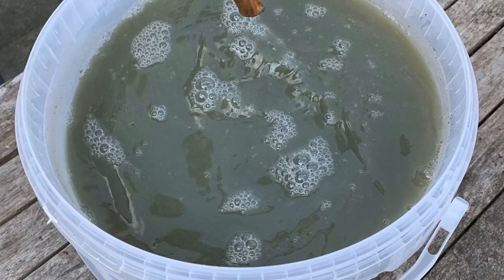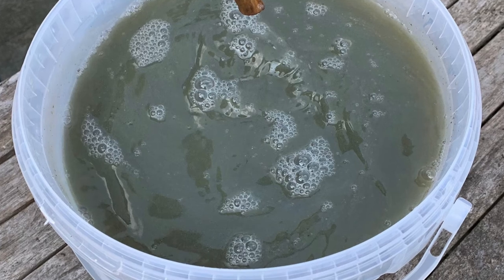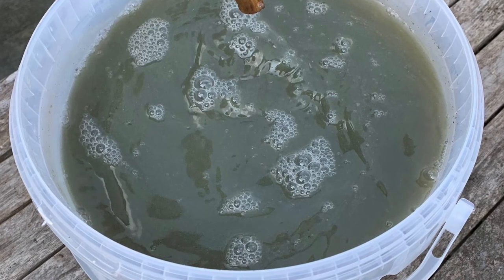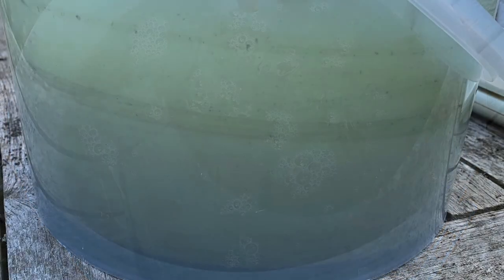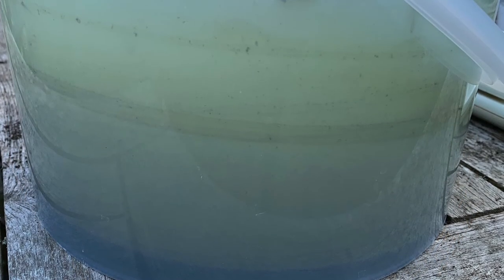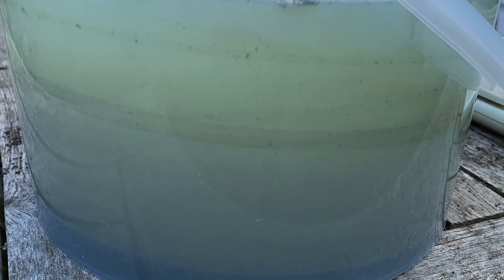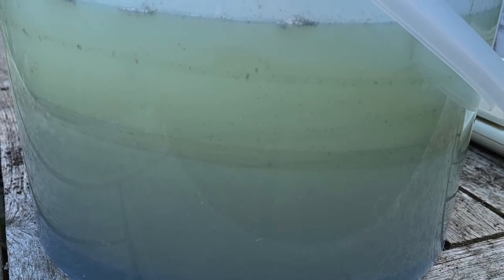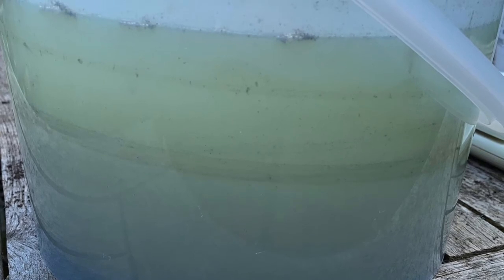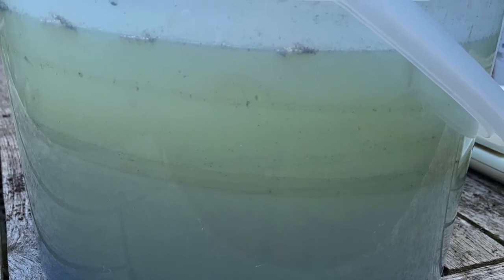Then add 15 grams of the powdered lime to the mixture and you should start to see a change in the water. The paint granules will start to flocculate, or clump together, in the water and gradually you'll see the water at the top of the bucket clearing, and the solids will all start to sink down to the bottom.